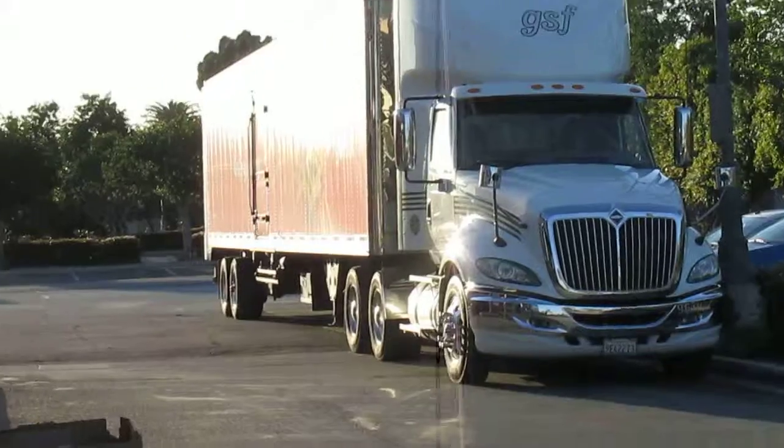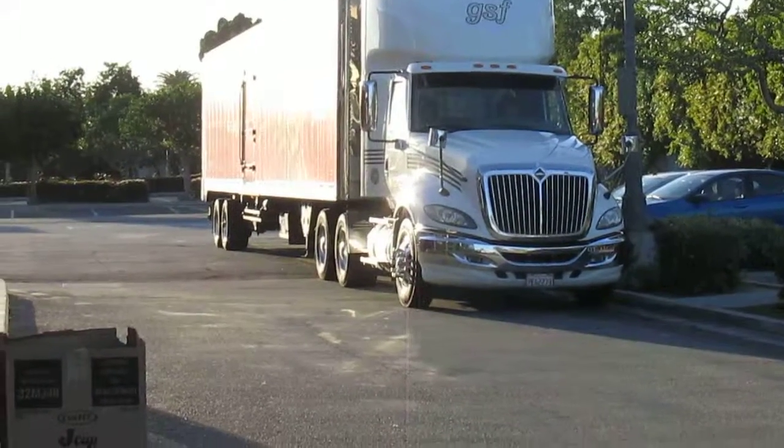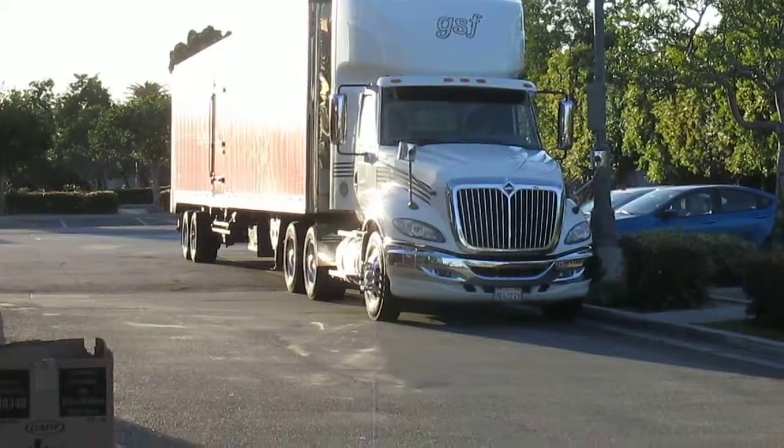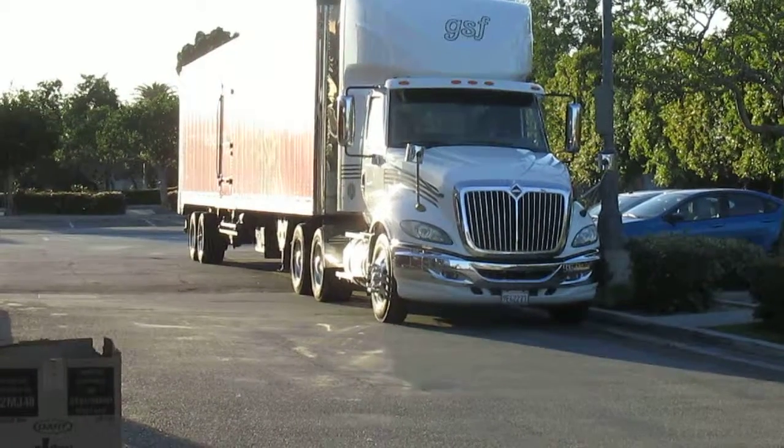This is a new project called F-50. I'm going to be working on H-5. We are going to be working on this project, which is called F-50.